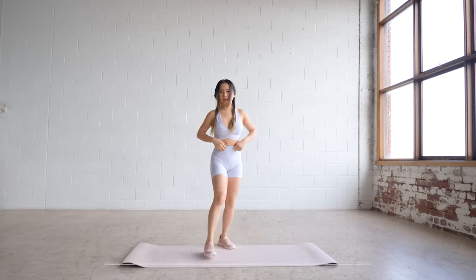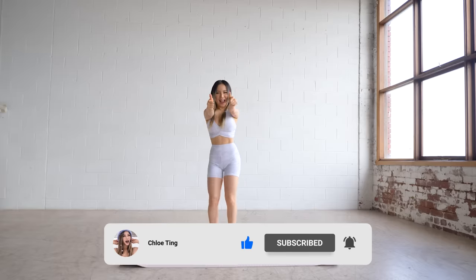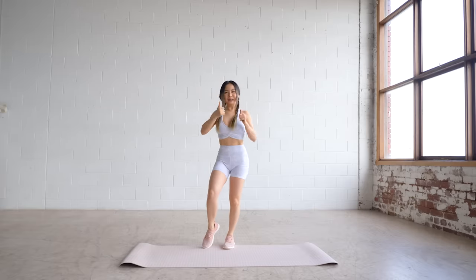And that's the workout! Hope you guys enjoyed this routine. Do smash the like button and let the rest of us know how you're going in the comments, and I'll see you in the next workout.